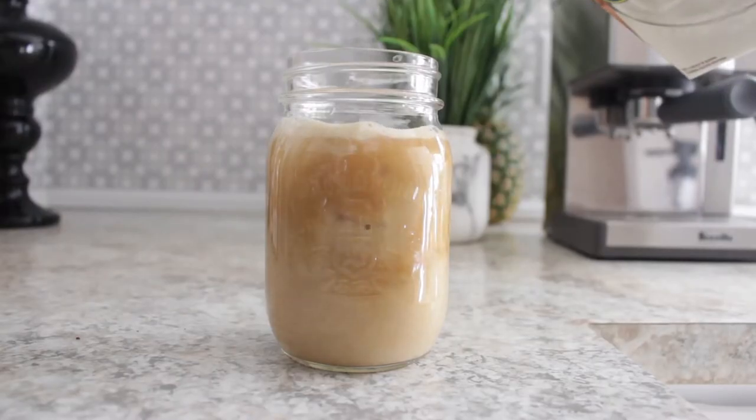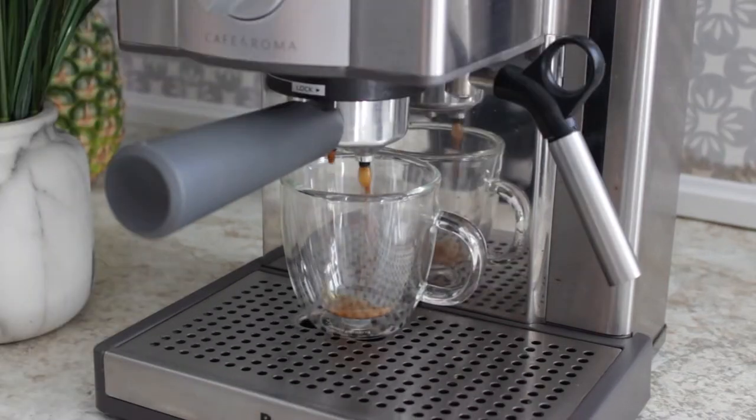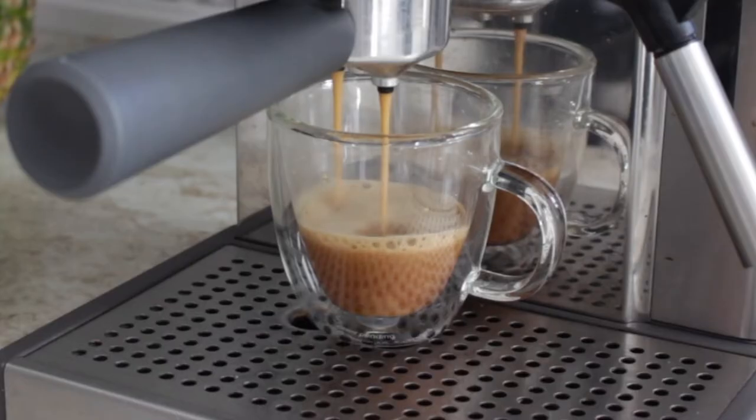Now that it's summer and it's beautiful outside, I switched up my warm coffee for some iced coffee.